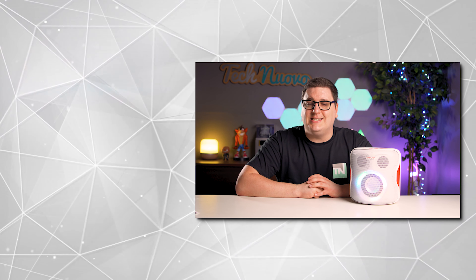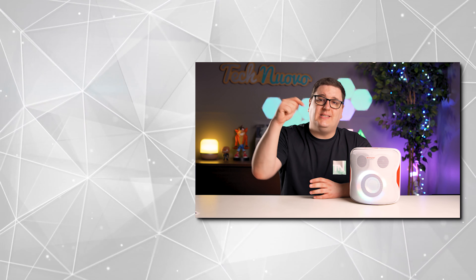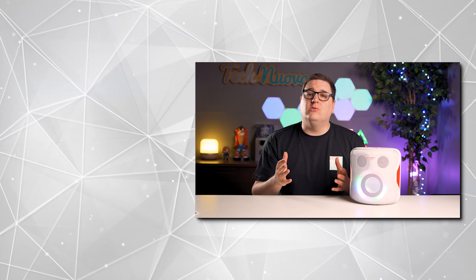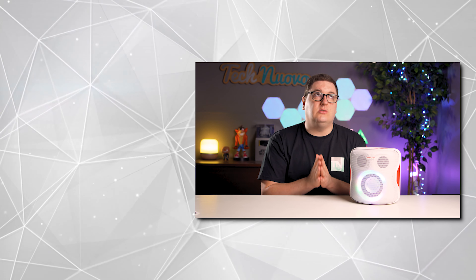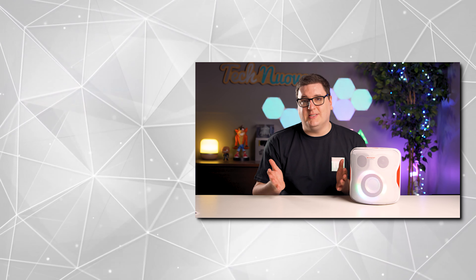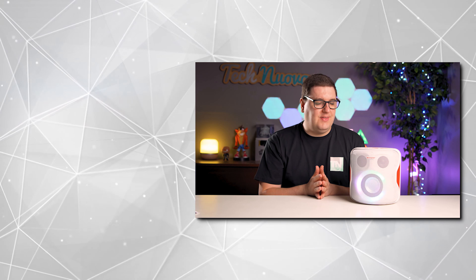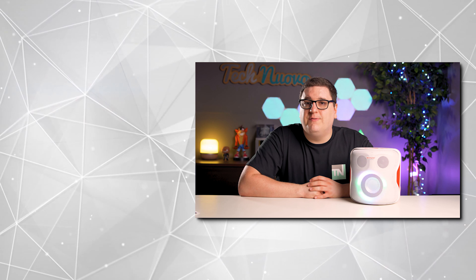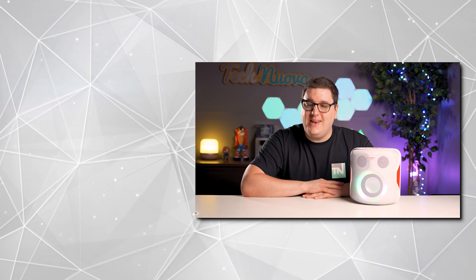Thank you very much for checking out my video review of the Sharp PS919 Party Speaker. If you enjoyed this review, hit that like button and please subscribe to keep up with our latest tech and gaming videos. Let us know in the comments whether this speaker is something you would buy at £109, or if you have a suggestion for a better option. We're also streaming over on Twitch at twitch.tv/technewovo — come say hi and join in with some games. Follow us on all our socials at TechNewOvo on Facebook, Instagram, and Twitter. Thanks for watching and we'll see you in the next one.